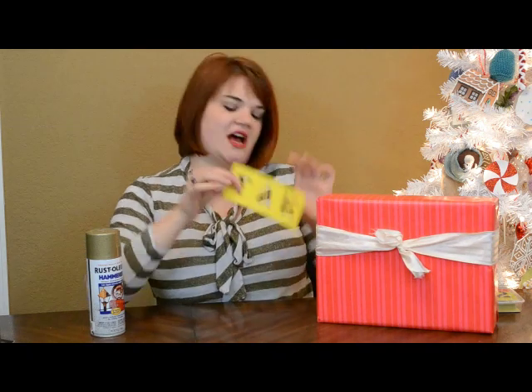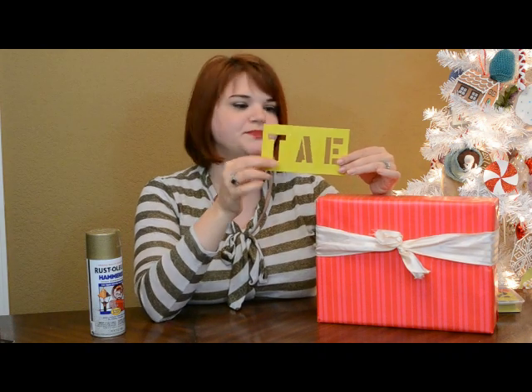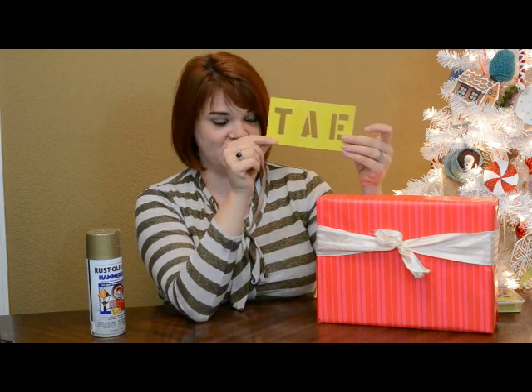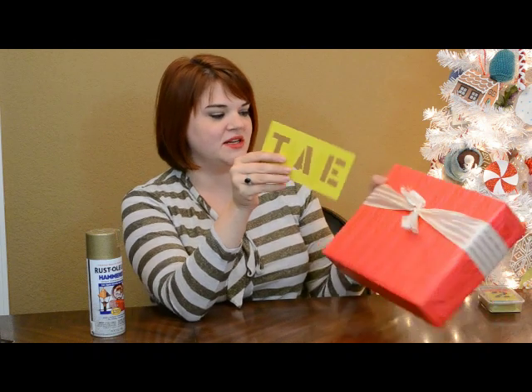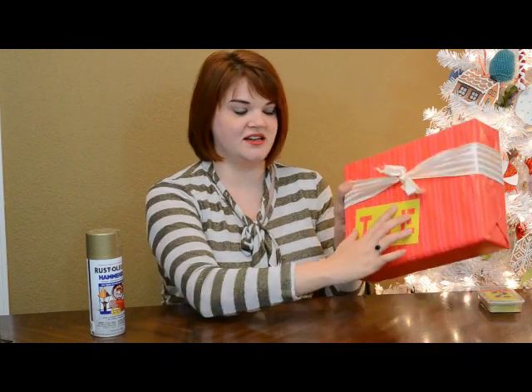Just for demonstration, I have these stencils I got from a hardware store. They come in individual letters of course, but I taped them together to create my initials, and all I'm going to do is just position that on the paper.